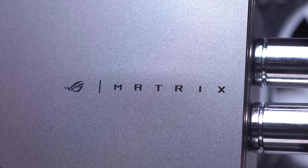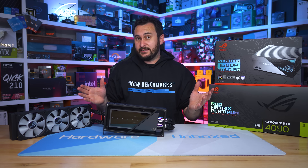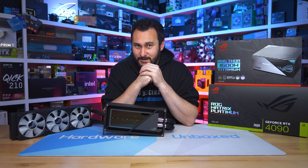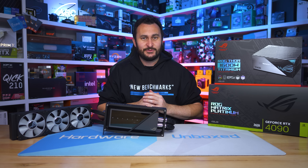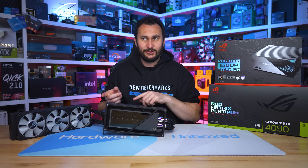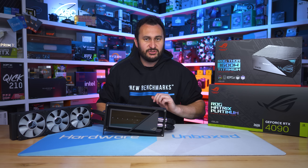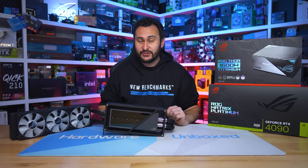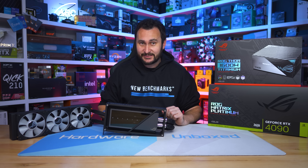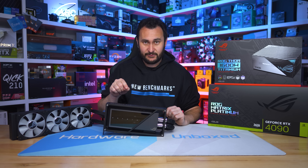Of course, that's not really the point. The ROG Matrix is for those that have cash to burn and want something arguably a bit special in return. And speaking of cash to burn — the ASUS ROG Matrix Platinum GeForce RTX 4090 costs four thousand dollars US. Four thousand dollars for one RTX 4090.